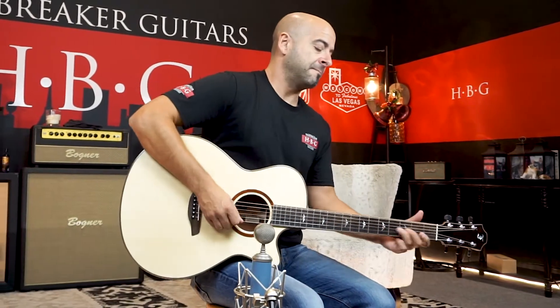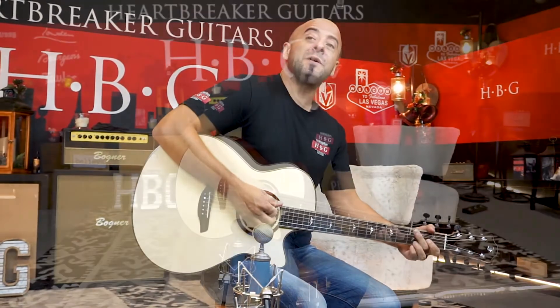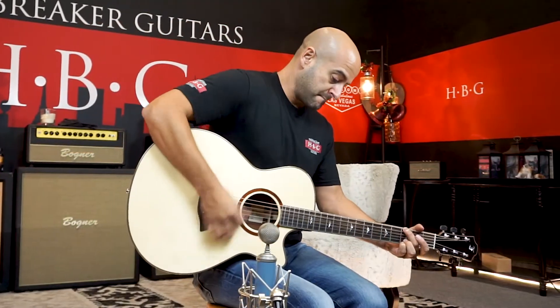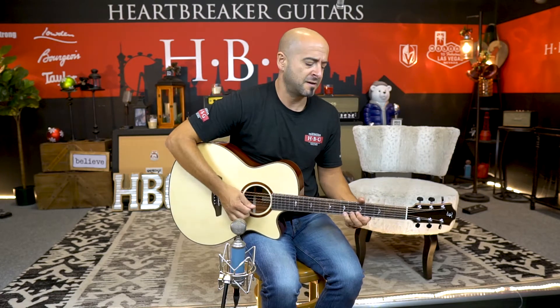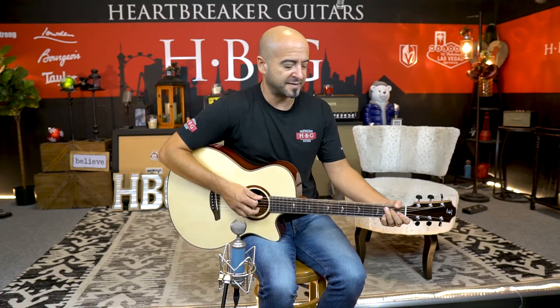That Padauk wood with the spruce top — it's a very unique sound. It reminds me of Mahogany a little bit. Plays very, very well. Very fast guitar. There's no buzzing, no anything anywhere. It's got a great setup.